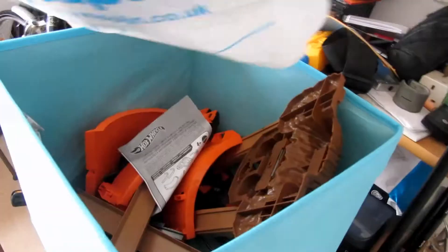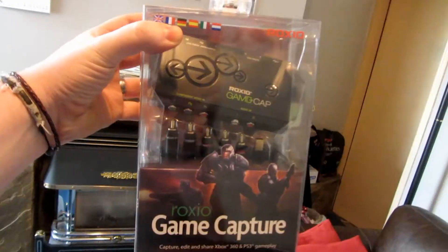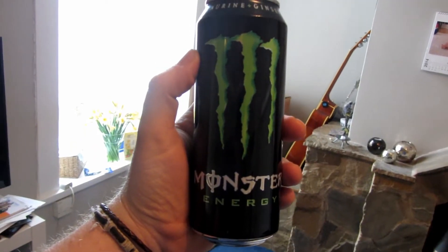So I'm gonna try out this bad boy here to see if I can record it and see how well it captures — obviously to see if it works. So it needs to be done. For this job, you will need a television, a computer, your game capture device, and a can of Monster. Can you guess which one of those is optional? You are correct — it's the television.